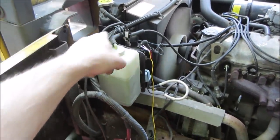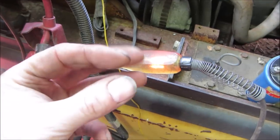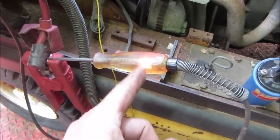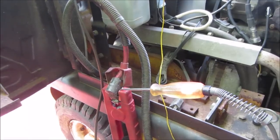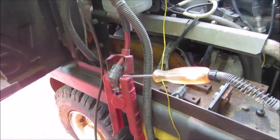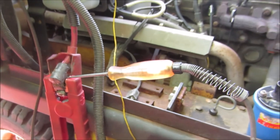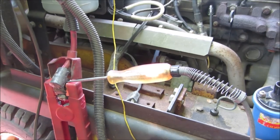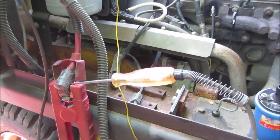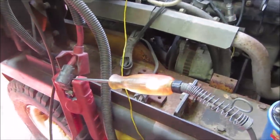Coming off the signal side of the distributor or coil, I put a test light on to see - the camera might not pick it up, but it's flashing. I'll use that to monitor it. So we'll watch it there, we'll watch our voltage, and watch the spark checker to see if anything's happening. We'll see if the signal cuts out going through the coil.